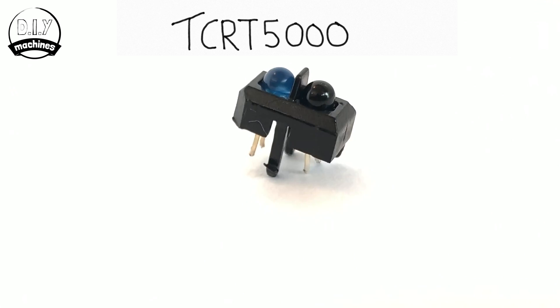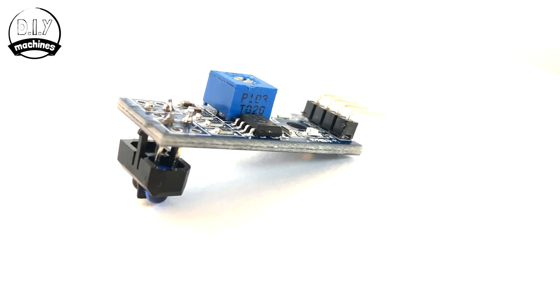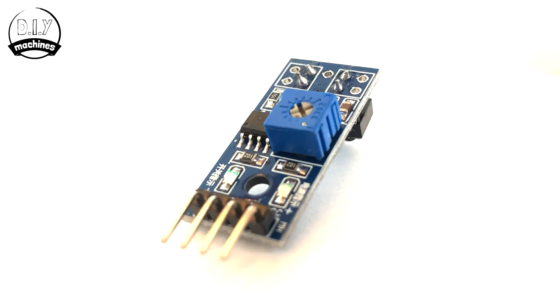Hello, I'm Lewis from DIY Machines and I'm going to explain to you a bit about the TCRT 5000 optical reflective sensor. What does it look like? This is a TCRT 5000. You'll often see it on a board alongside an LM393 and adjustable potentiometer.